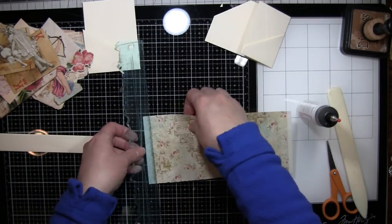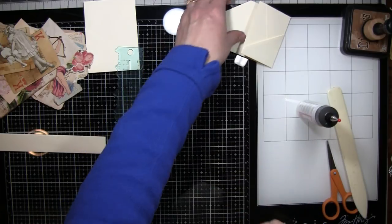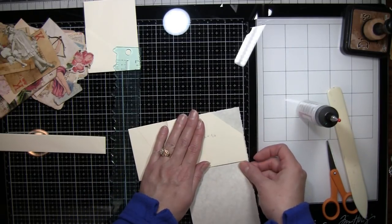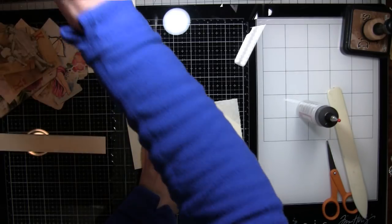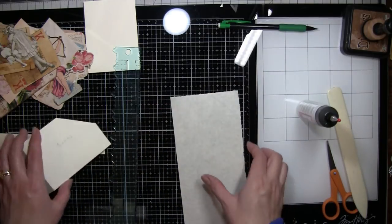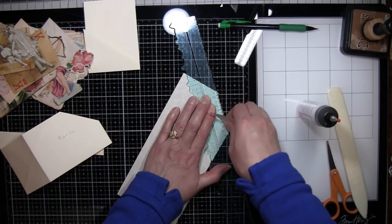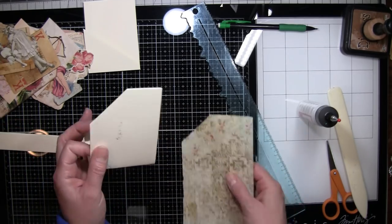I was going to do a custom order first, but I asked her if I could wait until I get this Valentine's journal done. Obviously with Valentine's Day we have a bit of a time limit, so I just want to make sure if someone wants to get this as a gift for Valentine's Day that they have it in time. She was super kind and said that was fine, so I'm just going to do this.